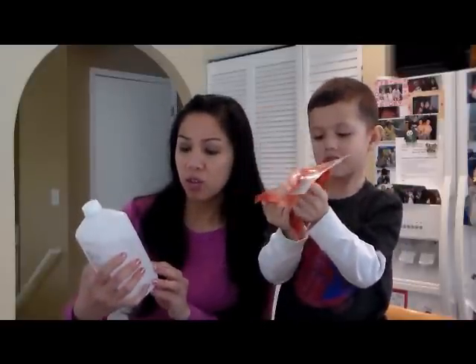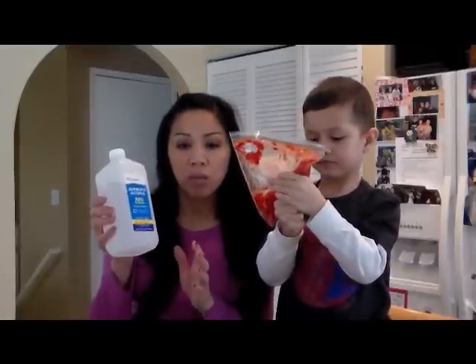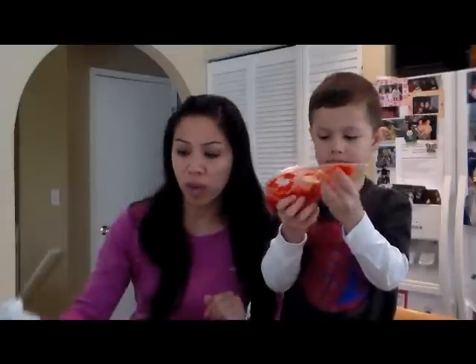I forgot to mention that you'll need some rubbing alcohol — about half a cup of that, which we'll use at the end. You'll want to keep it cold, so I kept this in the freezer. It's been in there for about an hour, so it's pretty cold right now.